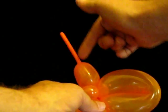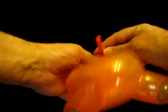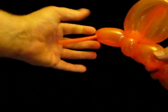Now this bit here — this is the nose. So we're going to grab that, pull it over, and give it a bit of a squeeze.